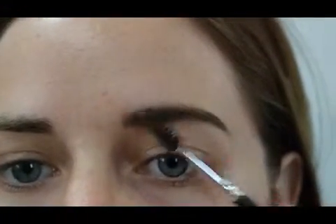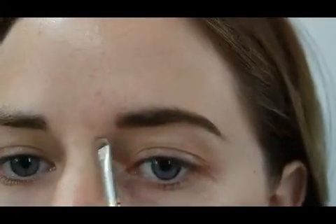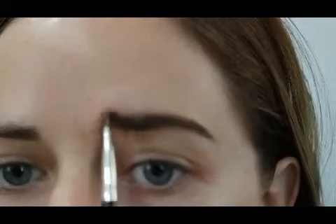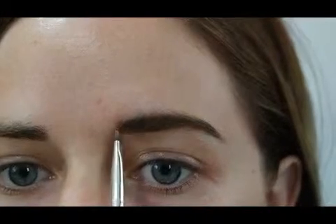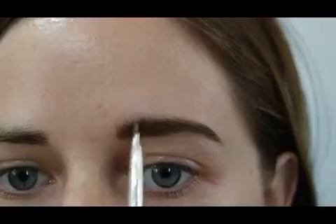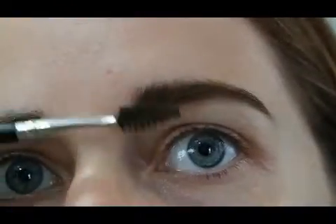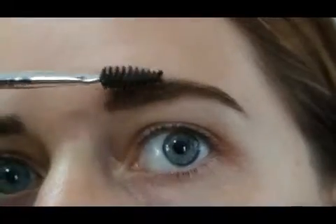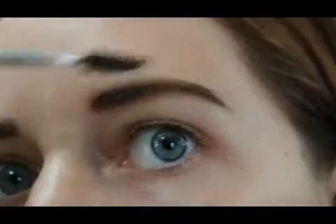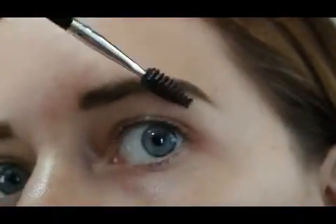I do little flicks towards the inner part, wanting to keep that section as natural as possible — it's just blending the product so there are no harsh lines. I blend it towards the tail as well, and I'm always brushing. I brush my natural hairs up, flicking them up as much as I can, and where they stick out I just flick them back in. And that's that brow done.